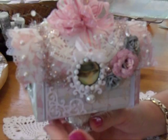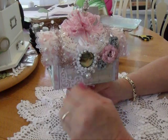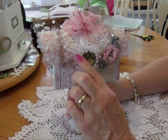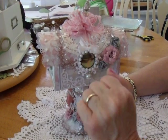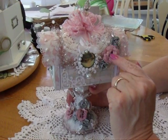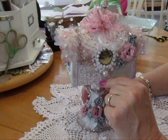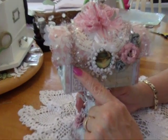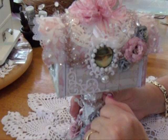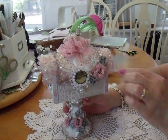Starting on this side, I used an altered bottle cap and hung a little pearl charm on it. I put some flat back pearls around it with a little bow, and there's a Spellbinders die behind it. Here are some more of the roses, and this corner piece right here is Spellbinders — I believe it's from the Hanging Ornament collection. I also have these little sparklies in there.